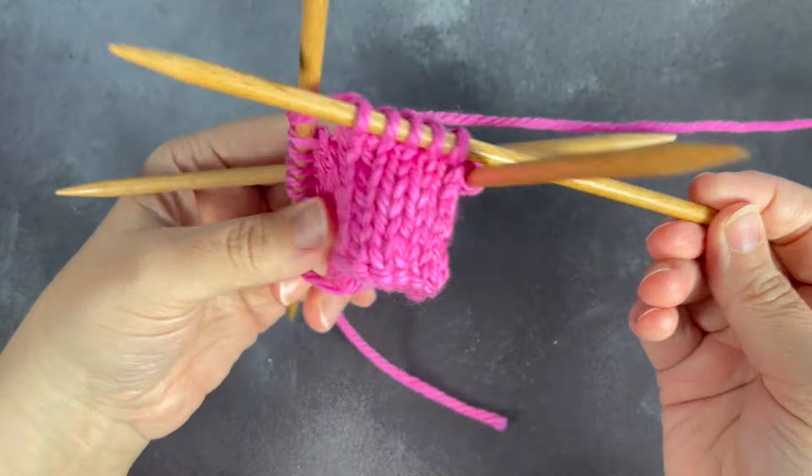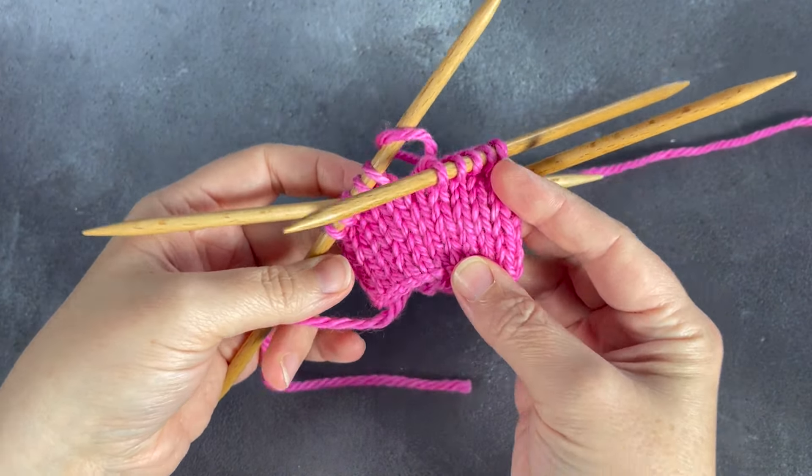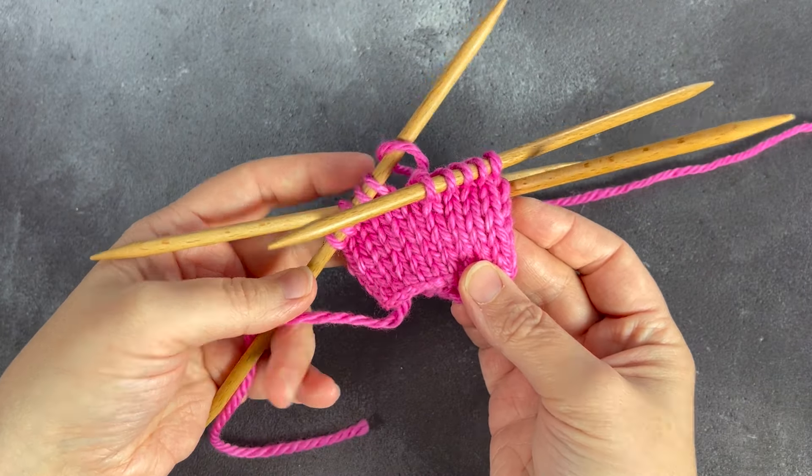That's it — there really is no mystery to DPNs. It's the same as working the round on any type of needle. Watch your stitches and your gauge, and a lot of practice will make it perfect.